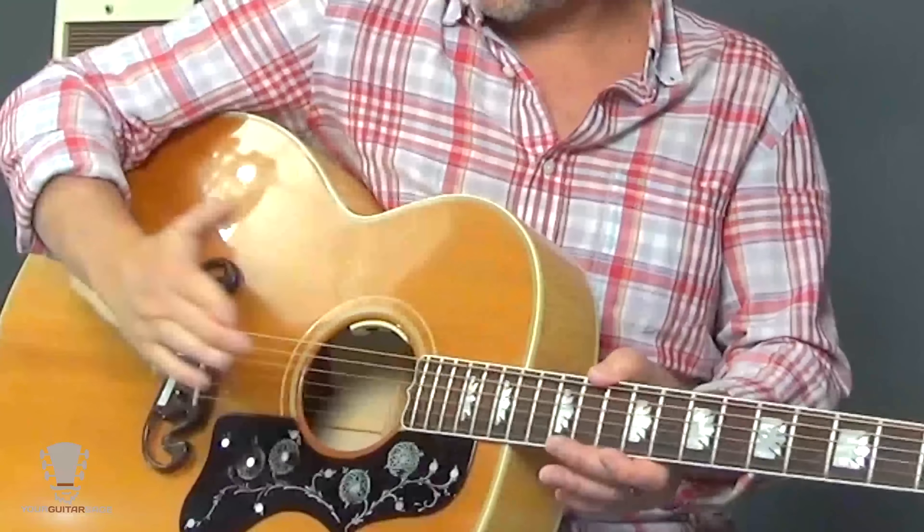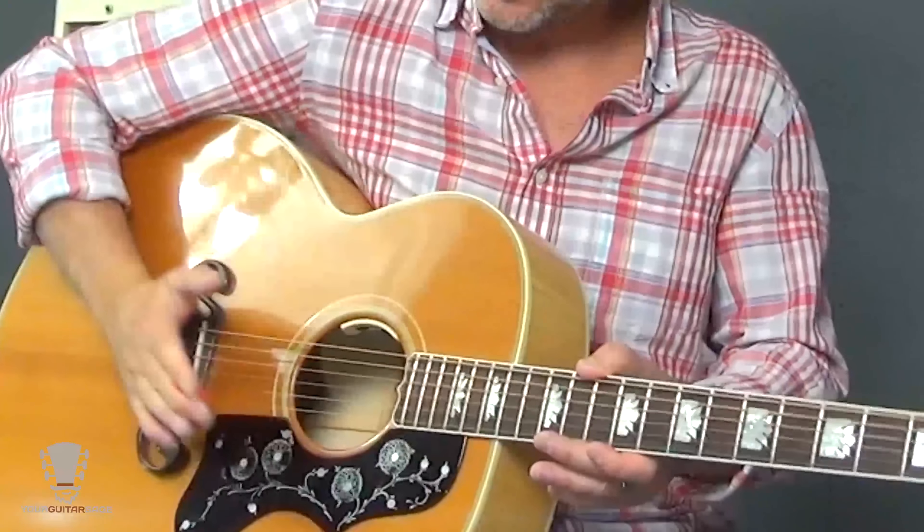The tail piece. On an electric with a whammy bar, there are springs and all sorts of bits and pieces. Basically, if it's a floating whammy bar, you want it slammed — you want it touching the wood in the back so that if you break a string, it's not going to tug and pull all the other strings out of pitch.